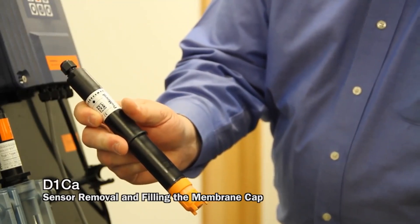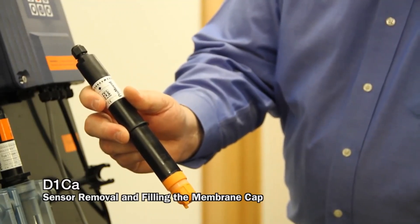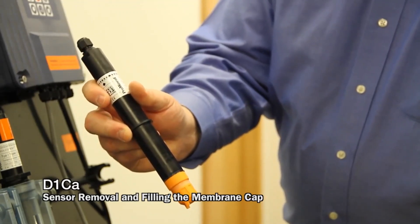Viscous electrolytes tend to take a little bit longer to energize, so you will have to wait a little bit longer before doing your calibration.